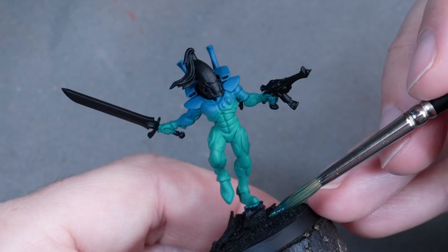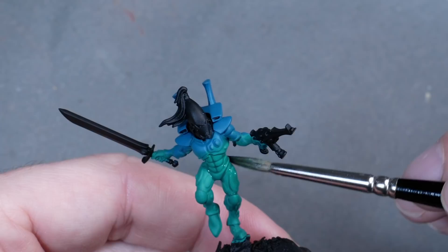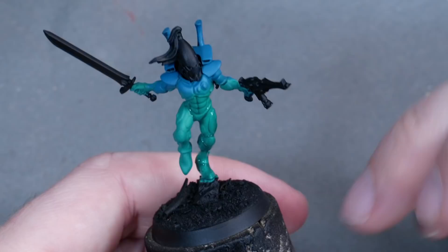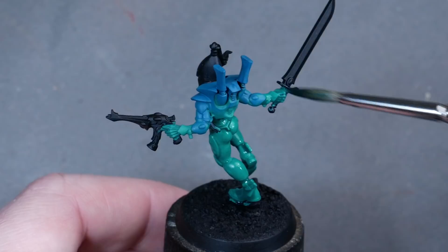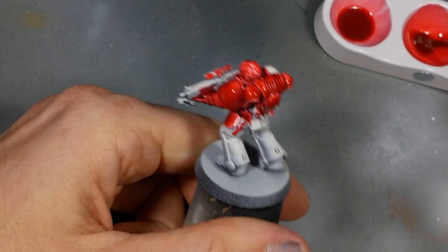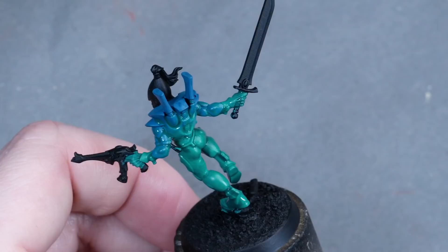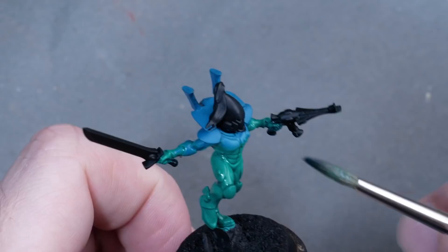Now we need to create some depth and contrast on the figure. I mainly want to use shading since that is a faster process than building up highlights because it doesn't need as much control. Of course, it doesn't mean you can just slap on a wash and everything will be fine — you will still need to babysit the pigment a little. The first thing I did was to wash the whole mini with a diluted mix of Aethermatic Blue and Contrast Media. I almost never use Contrast paints the way they were intended, but they have other qualities. I like using them as something I call a better wash, because due to its properties it creates smoother transitions than regular washes — mainly because of its longer drying time. You just have to make sure to cover the whole mini in a layer of paint, and it will almost never leave the typical coffee staining effect of regular inks and washes.